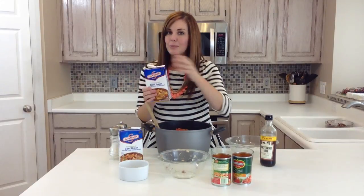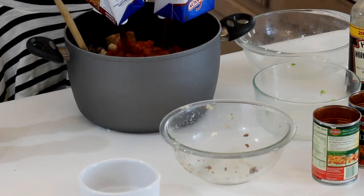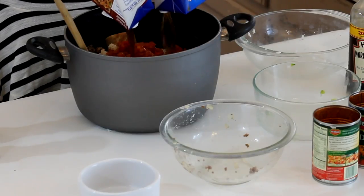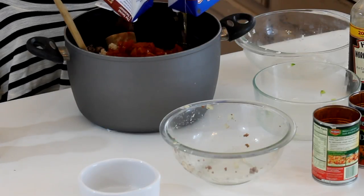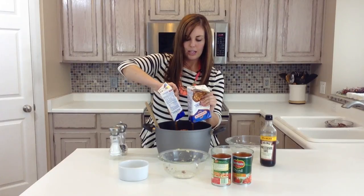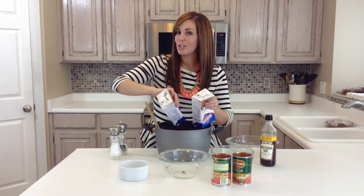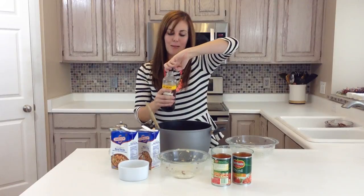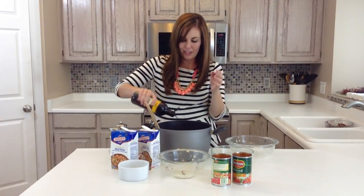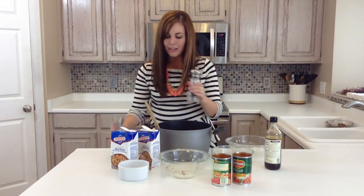Then we have eight cups of beef broth. You can buy these huge boxes at the store or you can buy the cans, whatever is easiest for you. Once you get that all dumped in there — sorry, that's a lot of beef broth — you are just going to add one tablespoon of Worcestershire sauce. Just about a tablespoon; it gives it a little bit of kick and flavor. And then salt and pepper to taste, as much or as little as you like.